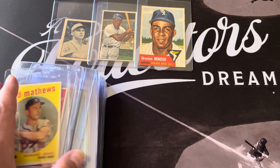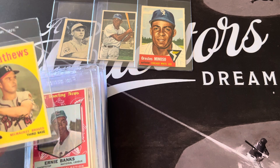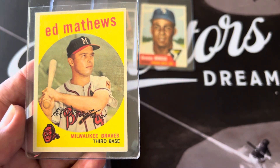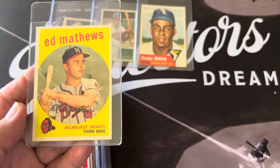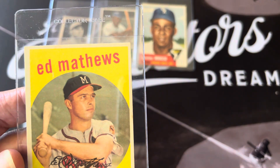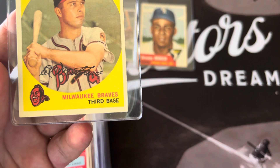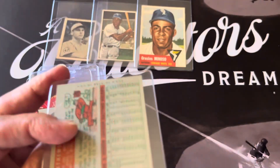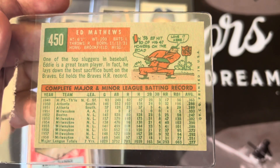Most of these cards I'm hoping I can get higher than a five or four — somewhere in the mid grade. Here's an A. Matthews, a '59 Matthews. It's a little off-centered; I tried to pick the most centered cards. This one looks pretty sharp — just a little corner issue, maybe. The back of the card looks good also.